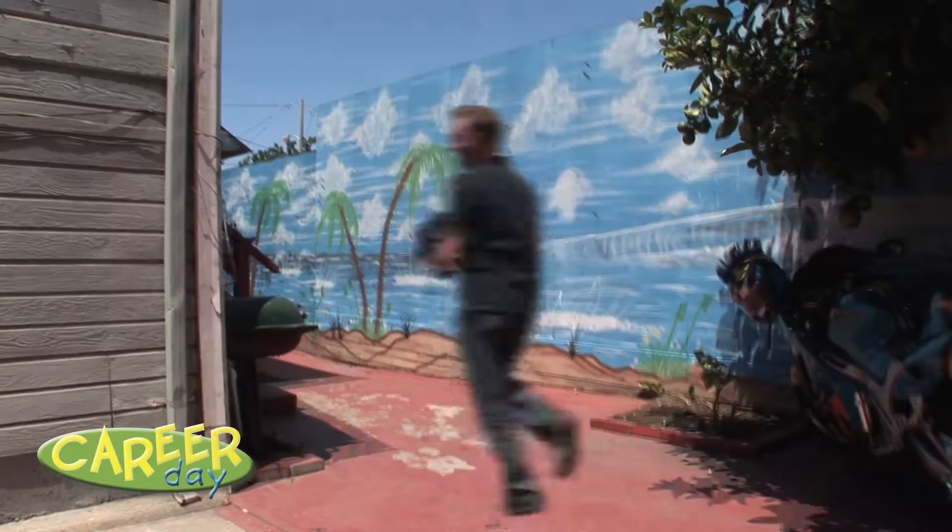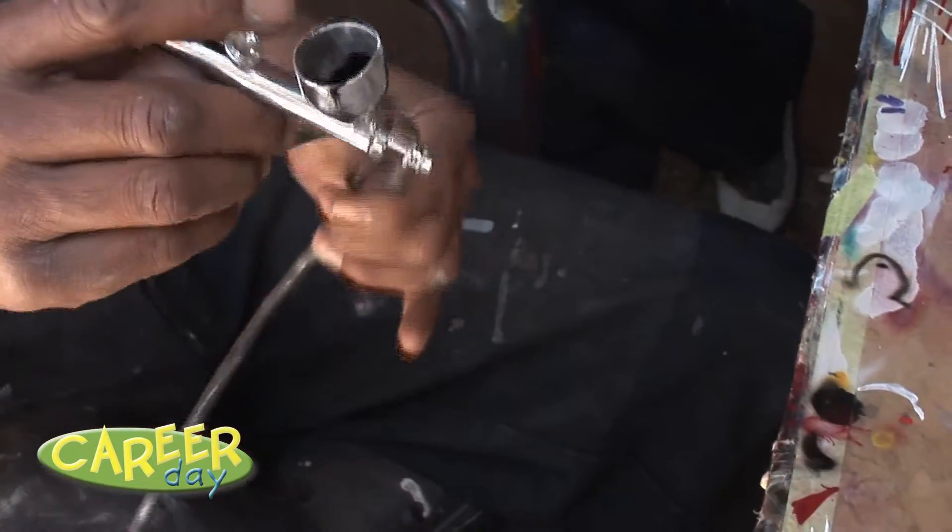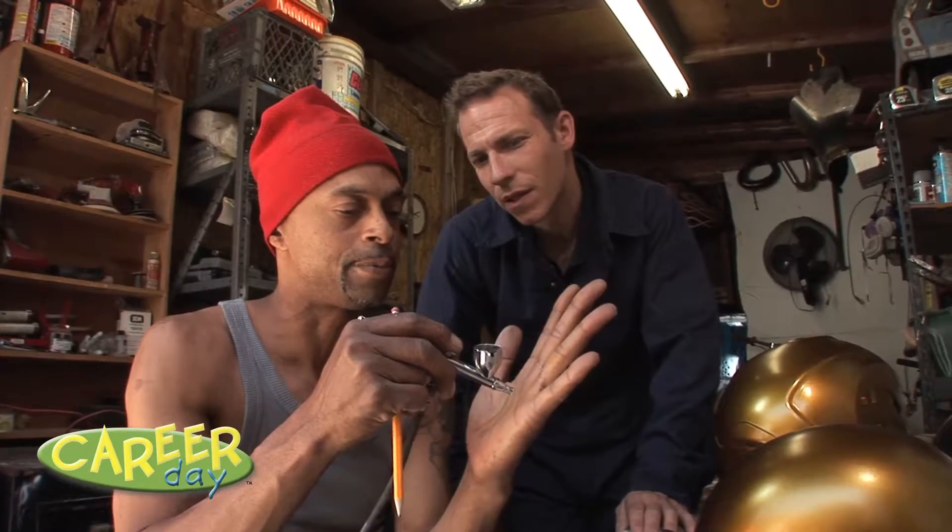Remember career day when you were in school? I'm Randy. An airbrush is an art tool that just feeds air inside. If you pull the button back, it gives you paint.